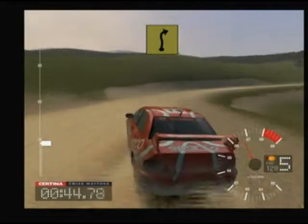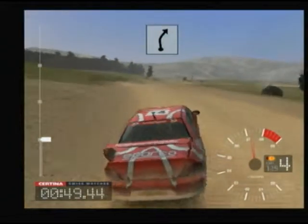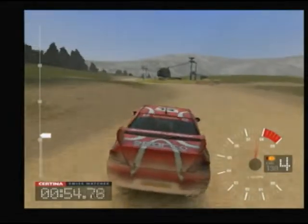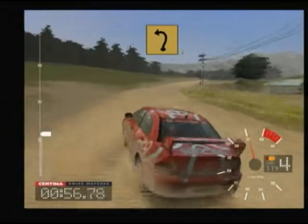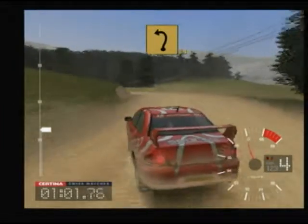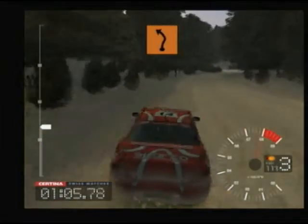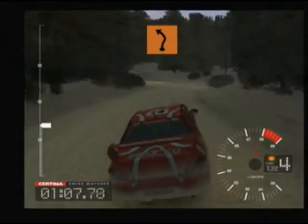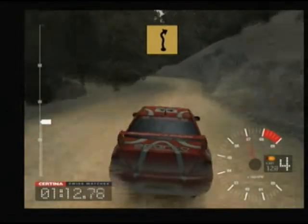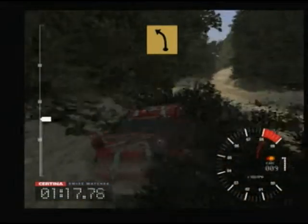Duncan. 56 crest final and long 6 right and long 6 left post inside. Into long 6 right and crest and long 4 left tightens to 3. 35 crest final 4 left rocks inside.